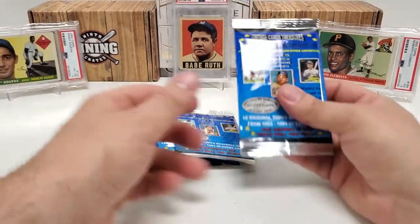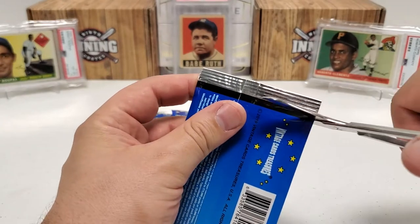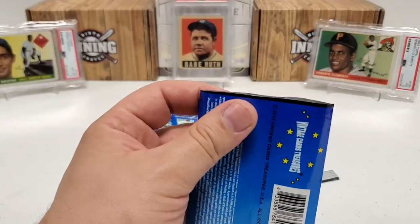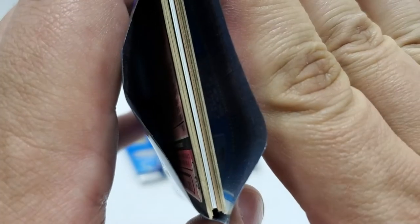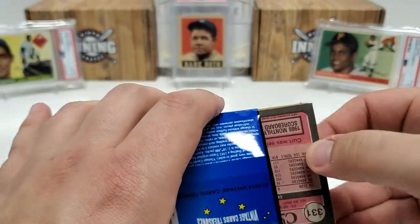Four packs to go. One of these should have an autograph or a relic — an autograph would be really cool, but most times it's a relic. But I don't care — like I said, I'm here for the Mickey Mantle. Oh, this is going to be our hit, actually — you guys can see there's a thick card in the middle. It's probably going to be a relic. I'm not going to hold this for the end — we'll just do it right now.